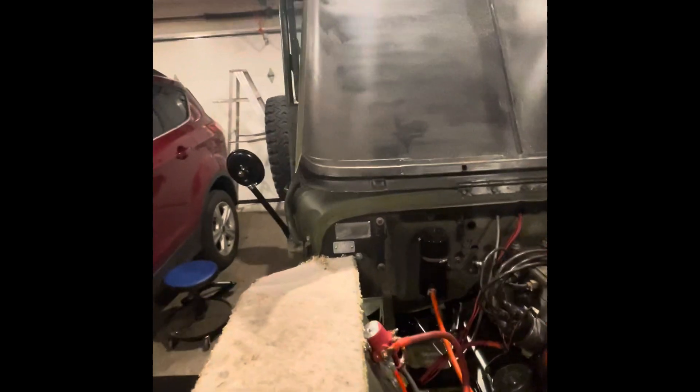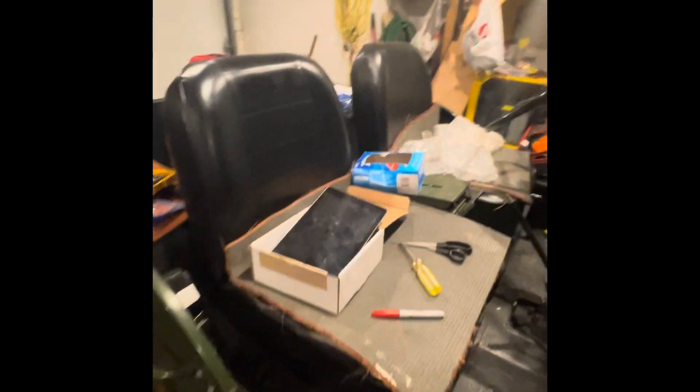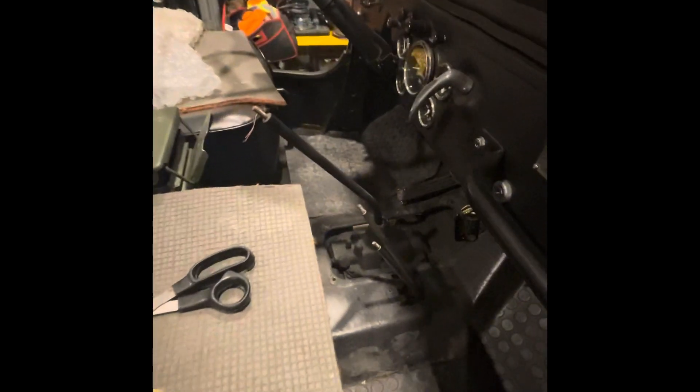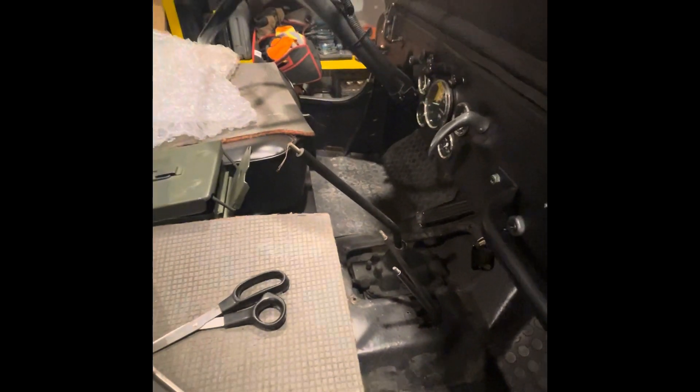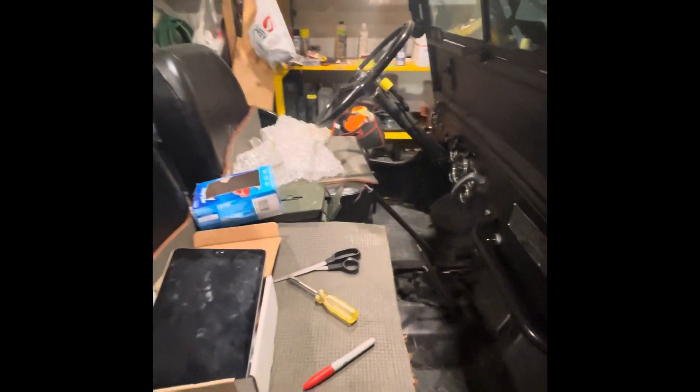And if I take you around to the side here, it's under complete construction, you can tell. Got the cover taken out. We're going to take out the transmission and transfer case, so we're getting all ready to go.